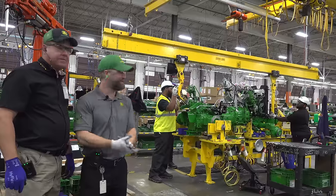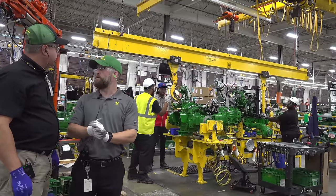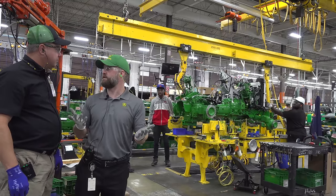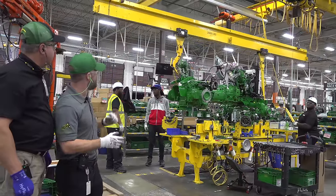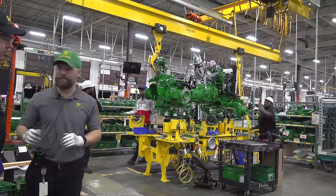We may have to move here in a minute, but as you can see we're at our made-up station. This is the point where we join the transaxle — the rear end of the tractor — with the front end that we've subbed up. They've already joined them together; they're hoisting them up and bringing it over here to set it on this AGV.